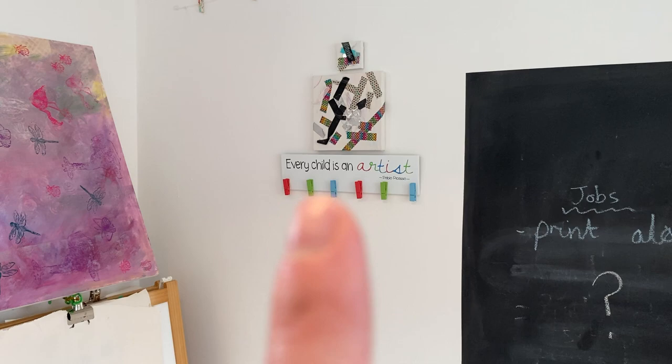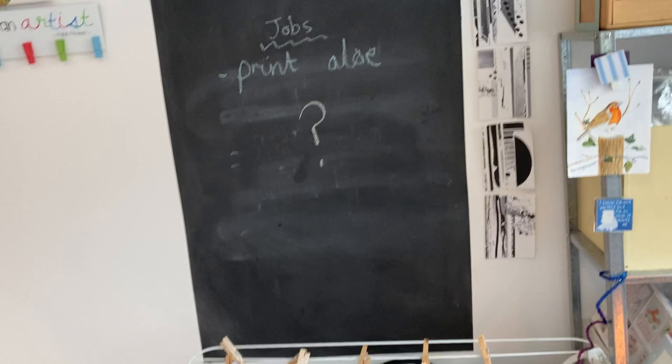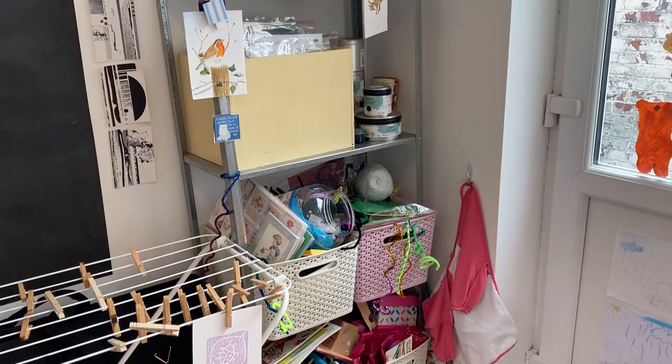She's got this lovely peg set that I'm leaving there. I can actually get to my blackboard area now, so I can rub that off. I've left my drying rack where it is because it works fine there.